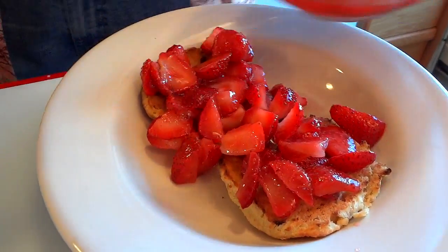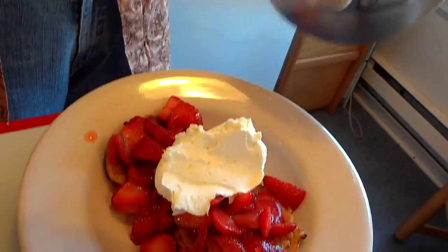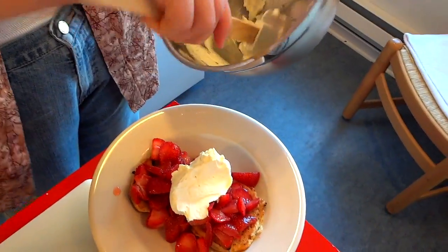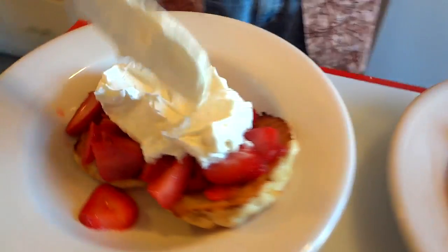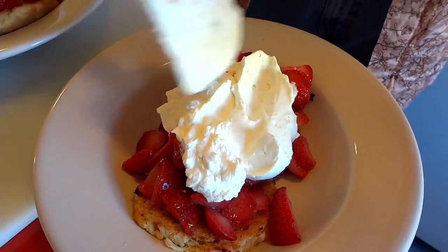We're piling on the strawberries — we've got a lot of them. Boom, that looks perfect. You can get a little more whipped topping on there. Looks kind of semi-decadent. There's our homemade whipped topping using our old biscuits and some strawberries.